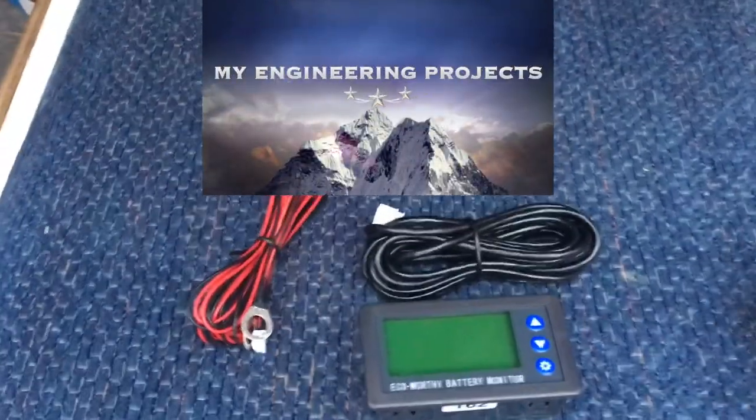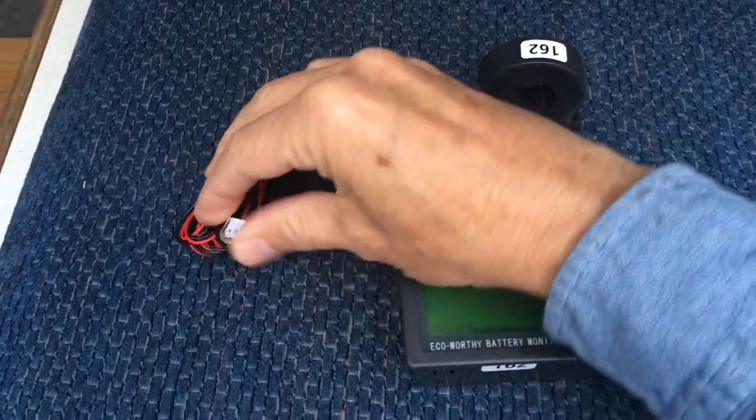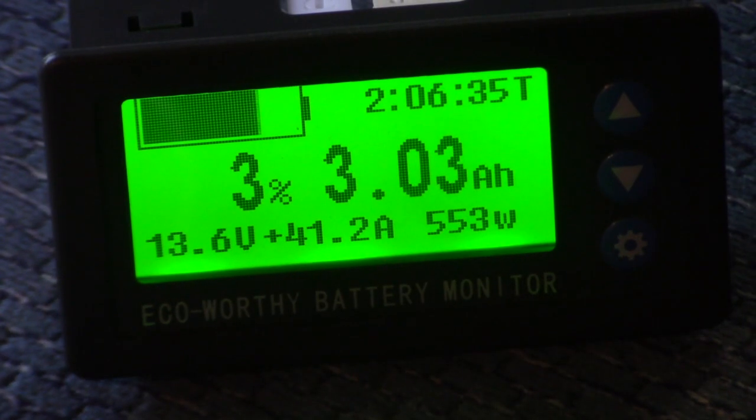Hey, this is the Mad Scientist Guy. Welcome to my channel. In today's video, I'm going to review, test, and install this Echo-worthy battery monitor.